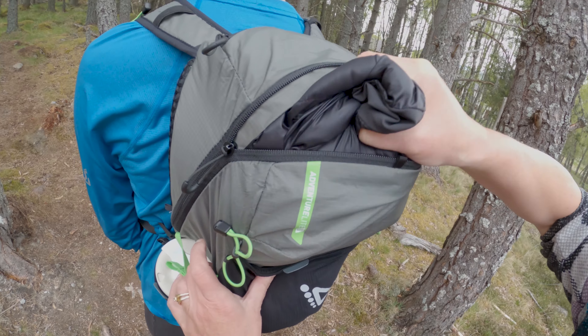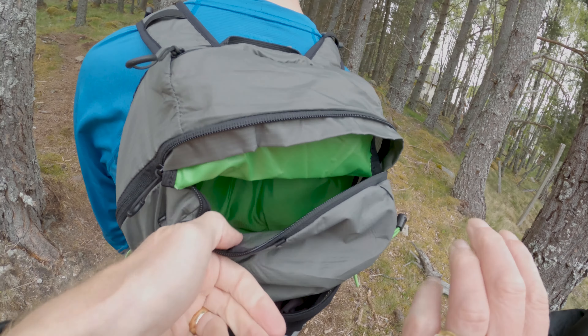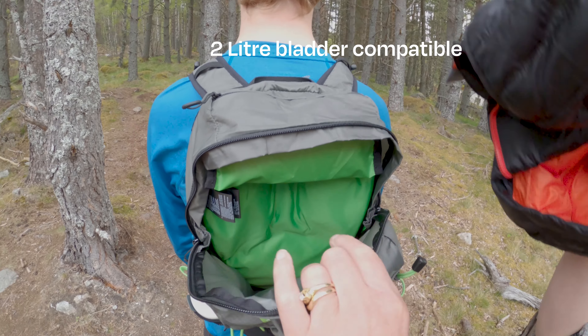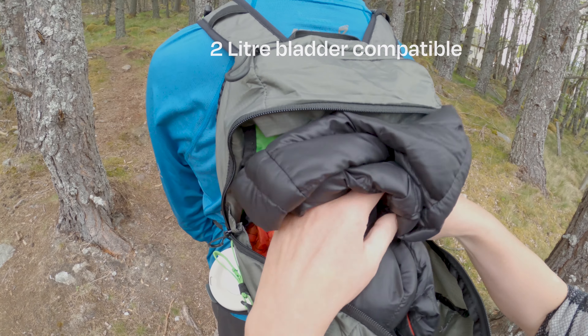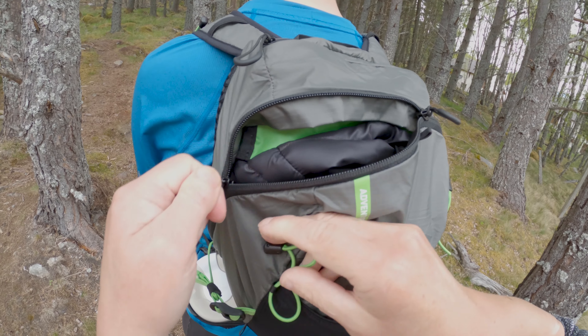At the back of the pack, you've got one big 15 litre compartment where you can fit plenty of gear. There's also space to put a 2 litre bladder if you need to. Just above the main compartment, you've got an extra little zip pocket.